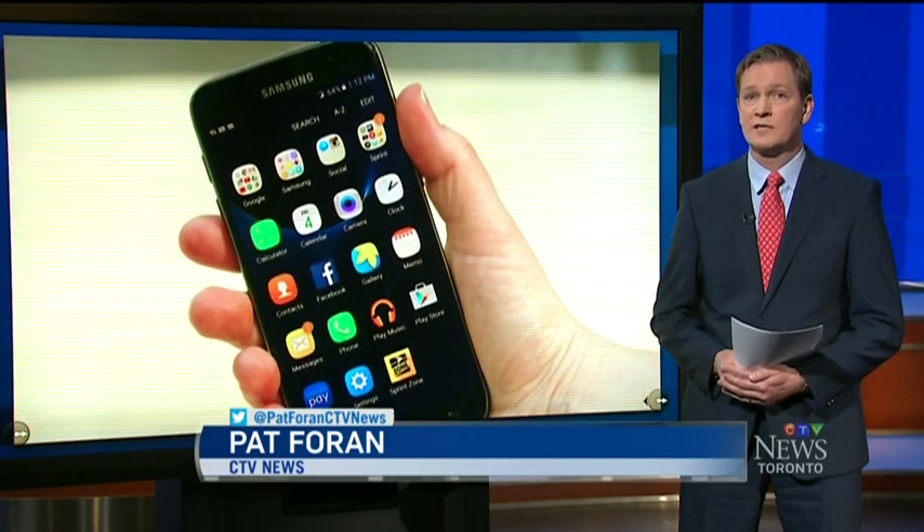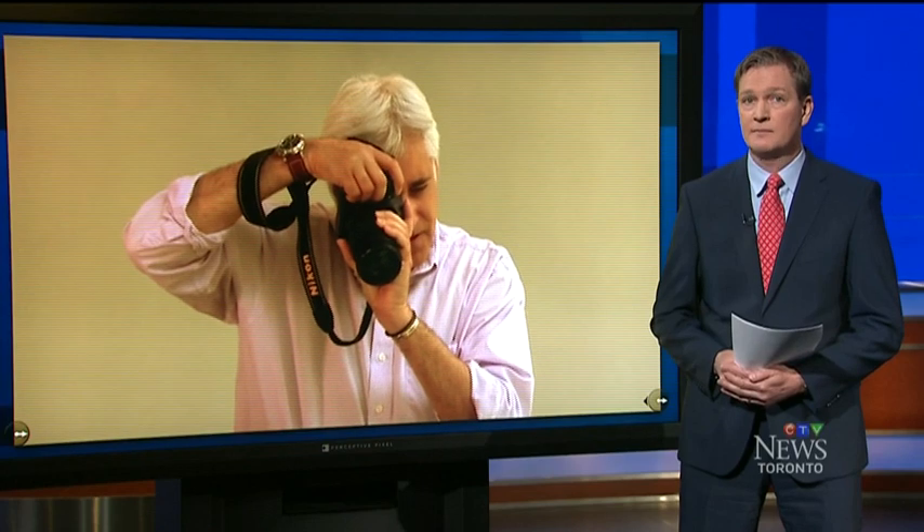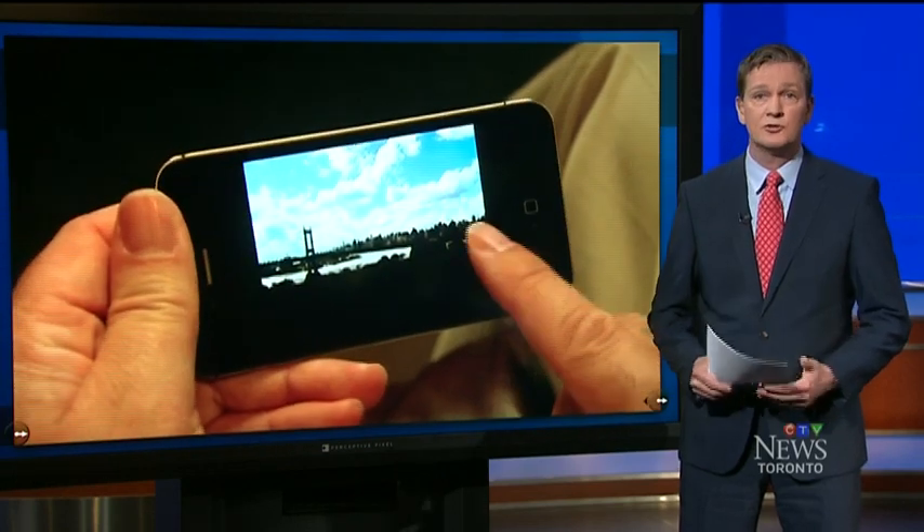Pat Foran checks them out on Consumer Alert. Well, Ken and Michelle, many people are happy with the pictures their phones can take, and sales of traditional cameras continue to drop. But if you want a little more out of your phone's camera, now you can buy lights and lenses to help you shoot like a pro.